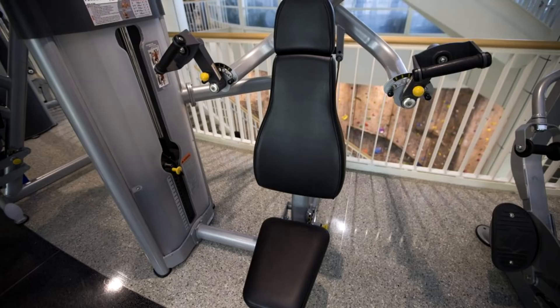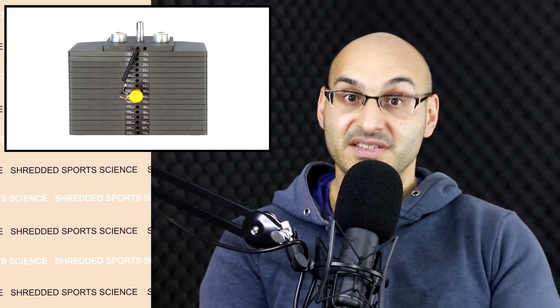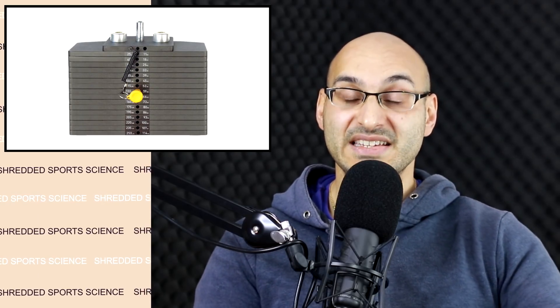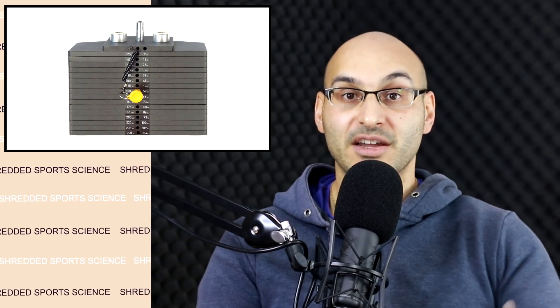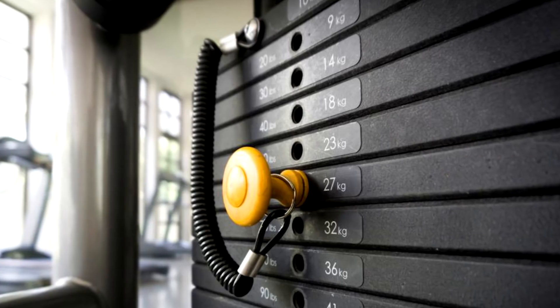In contrast, another type of machine uses a stack load where you use a pin to choose the resistance. The benefits of this type of machine are that they are quick and easy to use — very efficient. For example, if you're doing drop sets, it'd be very quick to go from your last working set to that drop set with a minimal rest interval. So stack machines are very good for drop sets, which can be quicker than a plate-loaded machine.